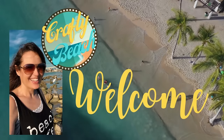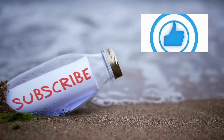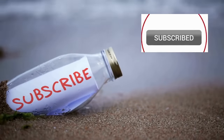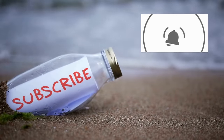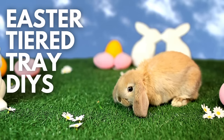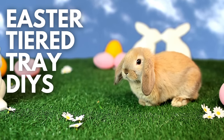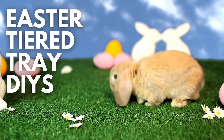Hold up, I am on my way. I'm in motion. Let's go to the ocean. Let's go outside. We can hang out on the beach without freezing. Isn't that amazing? Welcome to Crafty Beach.